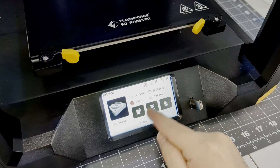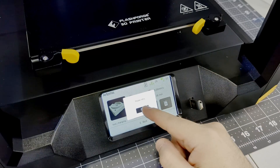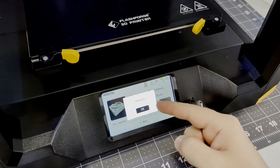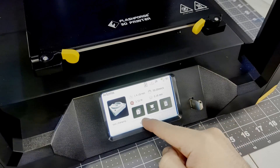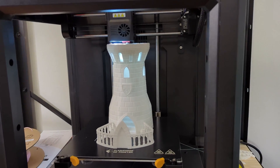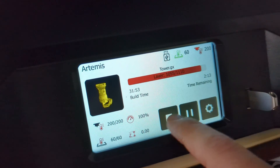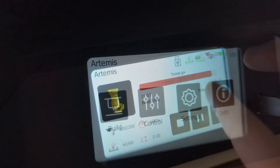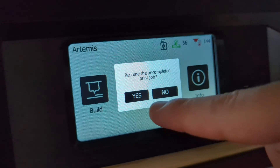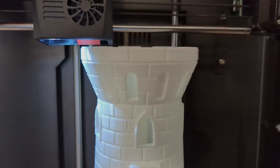I did run into a few additional problems during my testing. When the printer first arrived, I wasn't able to start any of the sample prints — I just kept getting 'please retry' errors when I tried to start. I asked Flashforge support for the latest firmware, and after flashing the firmware with the USB drive, I didn't run into that problem again. When printing the dice tower, the printer completely froze 32 hours into the print. The motors were stopped, and the touchscreen was completely unresponsive; however, both the hotend and the bed heaters were still heated. When I power cycled the printer, the power loss detection kicked in and asked if I wanted to resume — and that worked flawlessly. It resumed right where it left off, and it's not even noticeable on the final print. I'm not sure what caused the freeze, but it didn't happen again during my testing.